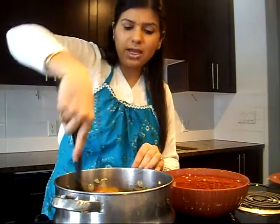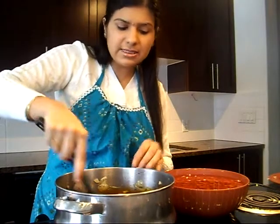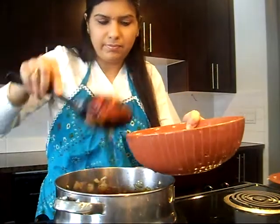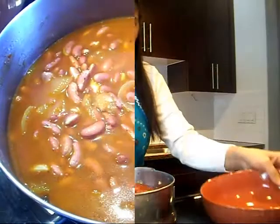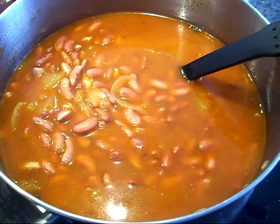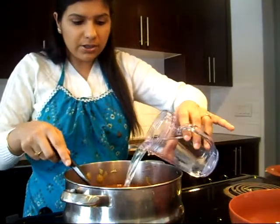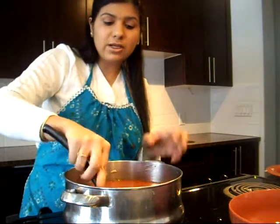I am going to throw in the Rajma or red kidney beans into this gravy base. Our red kidney beans are in the pot and now I am going to add 1 cup of water, because we want these kidney beans to simmer in this spice mixture. We will cover this and let the Rajma simmer for 30 minutes so that they are fully cooked.